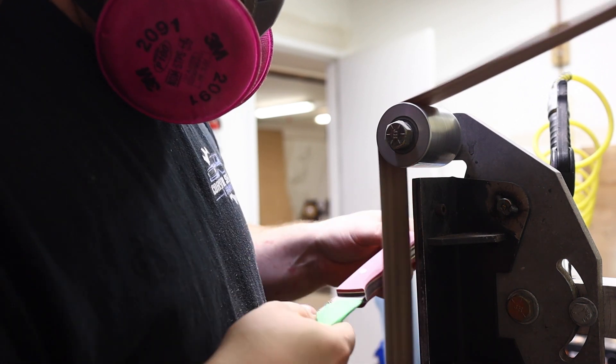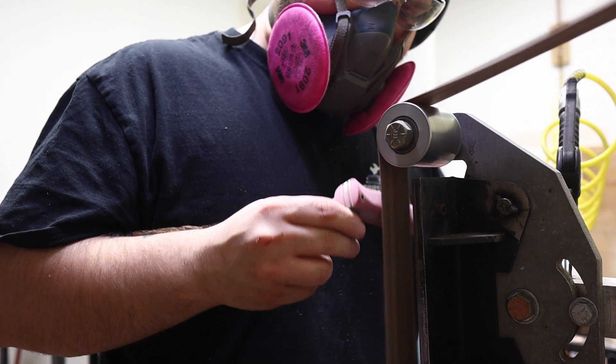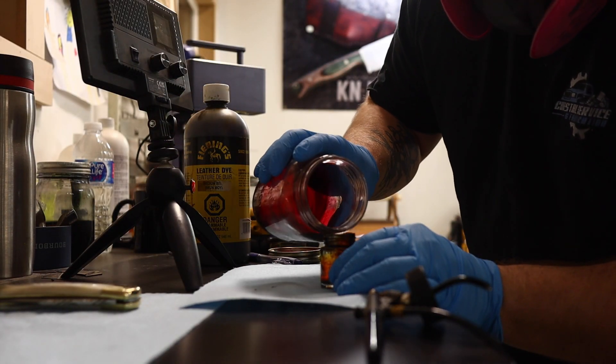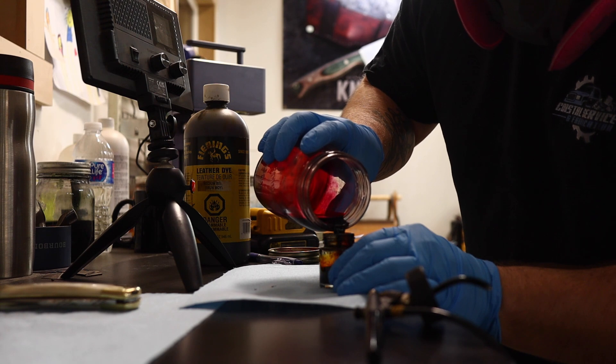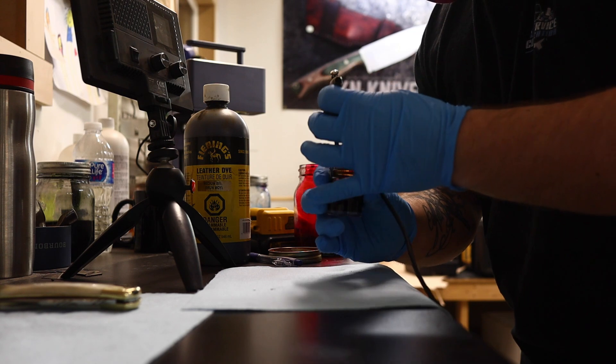Here we have some gorgeous handle configurations for these knives. Being the last ones of the year, we're going all out with some beautiful finishes — a brass liner on this one you're looking at — and on top of the beautiful handle configurations, we're doing custom airbrush leather, so nothing spared for these knives.